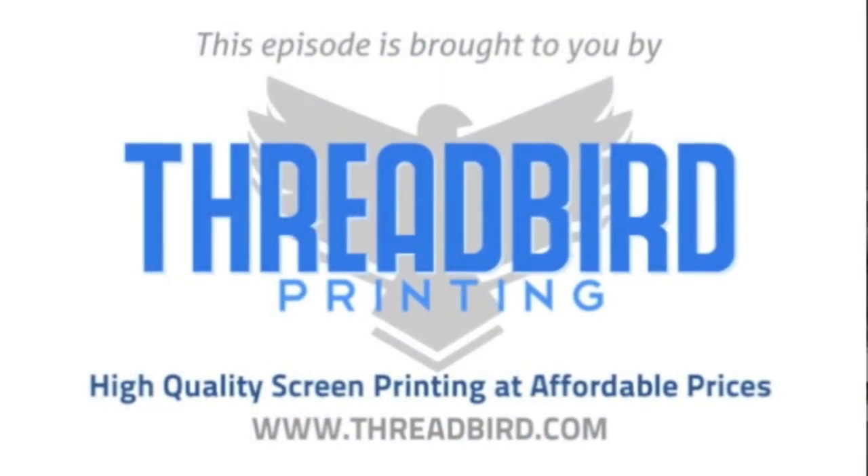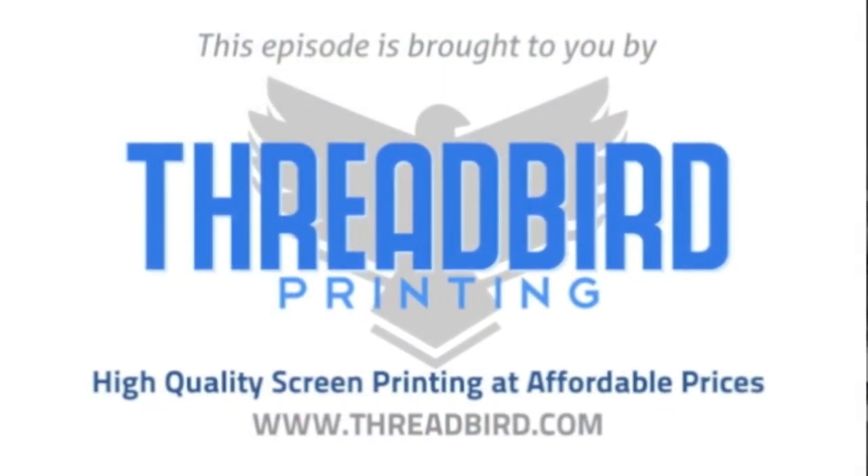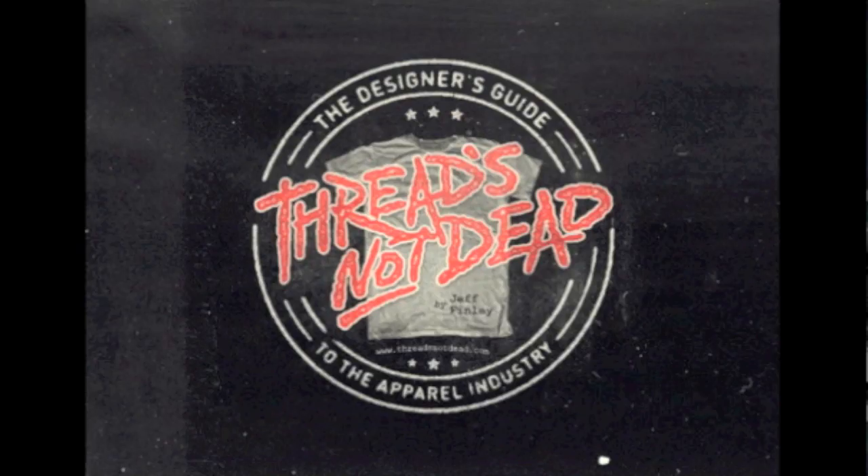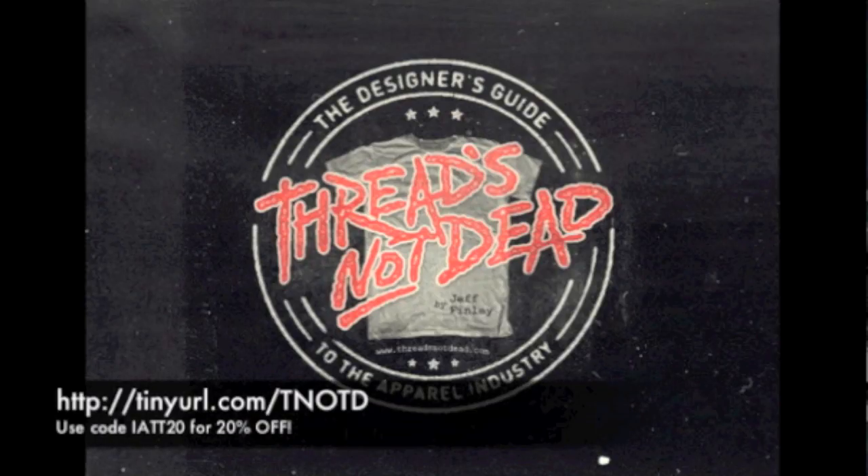This episode of I Am The Trend TV is brought to you by Threadbird Printing, high-quality screen printing at affordable prices, and Threads Not Dead, the essential e-book for dominating the t-shirt industry. Visit tinyurl.com slash T-not-D and use coupon code IATT20 for 20% off your purchase.